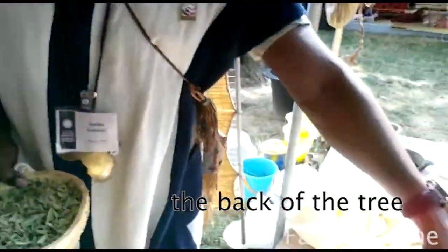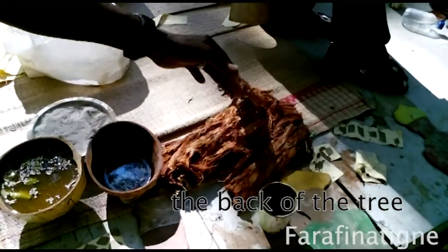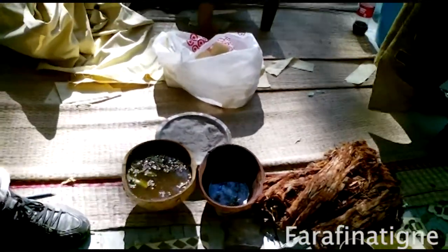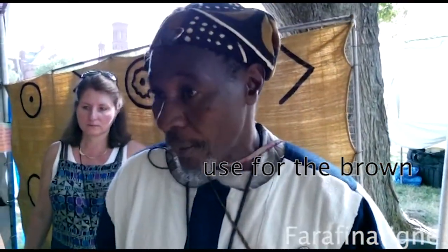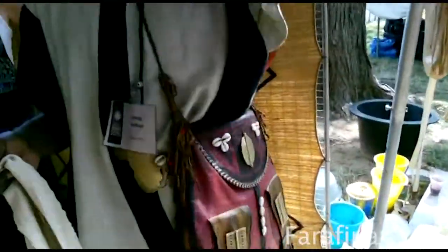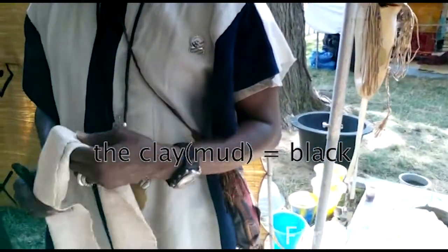Now, the bark of the tree — look at the resin. It's more of a kind of resin, your normal resin. And the bark is used for the brown color. If you apply the clay on top, you have the black color.